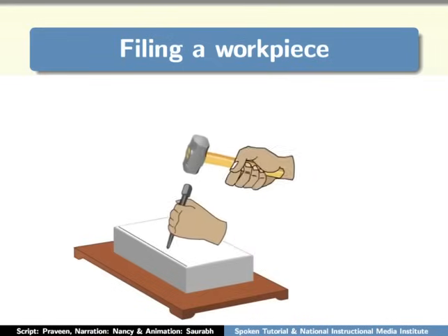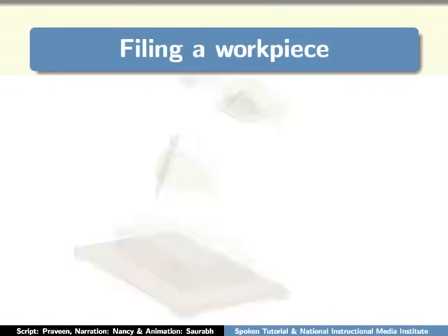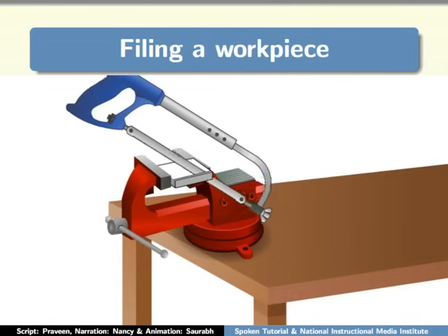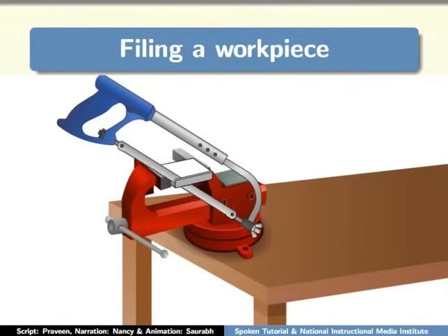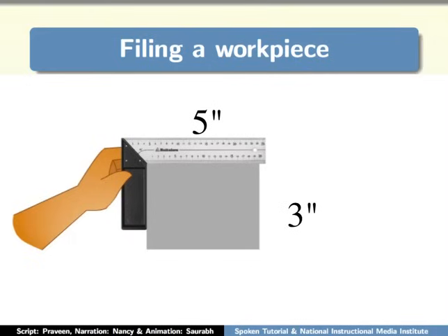Next, use a punch and a ball peen hammer to punch on the marked line. After this, place the workpiece parallel to the jaws of the vise and tighten it to hold the workpiece in place, so that we can cut the workpiece easily. Take the hacksaw and cut the excess portion of the workpiece. Once the excess part is removed, measure the workpiece once again. The measurement is proper now — I have 5 by 3 inches.